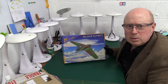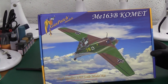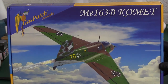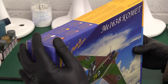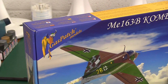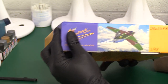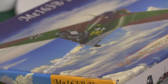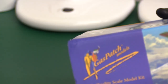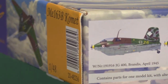It is the Messerschmitt Me 163B Komet in 1/48 scale. Brand new model, just on the market in the last seven to ten days — and you're going to see it first. It has a little dink in the corner from shipping, but it seems to be a sturdy box. The mistake they made is not putting it in an outer box — it's just bubble-wrapped. On the side we've got a whole load of options. The product code is 002-48236.